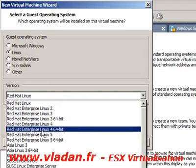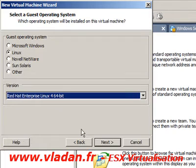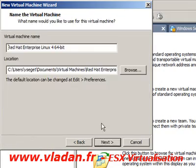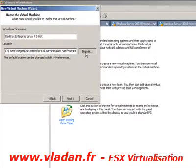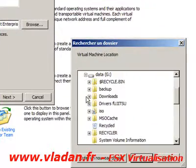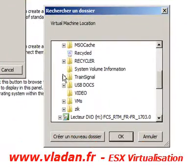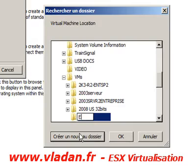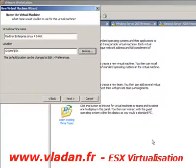I'm going to choose Linux Red Hat Enterprise Linux 4 as the guest OS. Then I'm going to choose the location of my virtual machine.